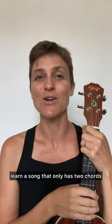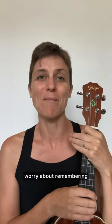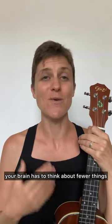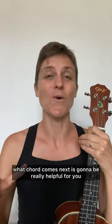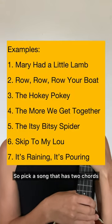Number one, learn a song that only has two chords, because then you're not going to have to worry about remembering what chord comes next. You're going to know it's either C or G7, or maybe it's F and C7, or whatever the two chords are. This way, your brain has to think about fewer things. It already has to think about the words you're singing, the chords you're playing, what you're strumming. So just taking out what chord comes next is going to be really helpful for you. So pick a song that has two chords.